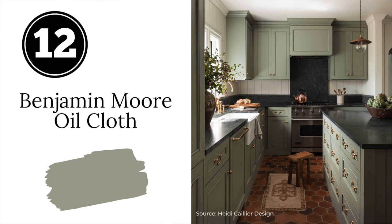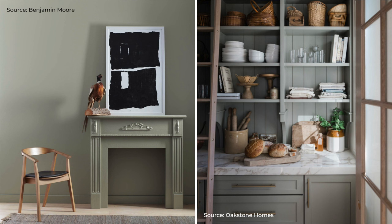Next we have Benjamin Moore's Oil Cloth. This gorgeous kitchen quickly became a social media sensation — the sage green cabinets painted with Benjamin Moore's Oil Cloth pair perfectly with brass hardware, black countertops, and those gorgeous terra cotta floors. Oil Cloth is a muted green with gray undertones and it has a very relaxing, soothing quality to it.